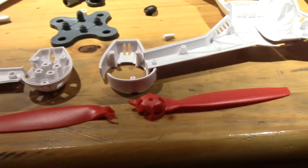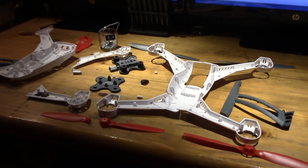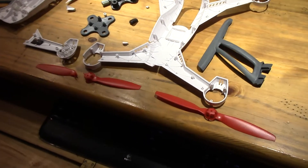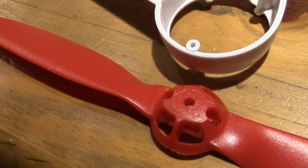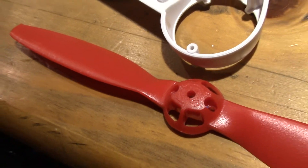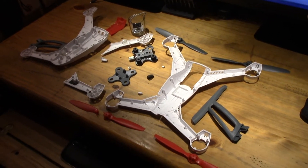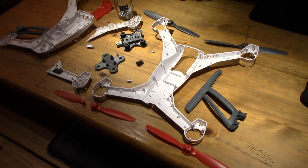There are two different props out there. When Horizon released this particular version of the QX, they had an A-type prop, which was marked right on top. They had some issues with that — they ripped apart, broke really easily. I've seen and heard about it on YouTube and other forums.